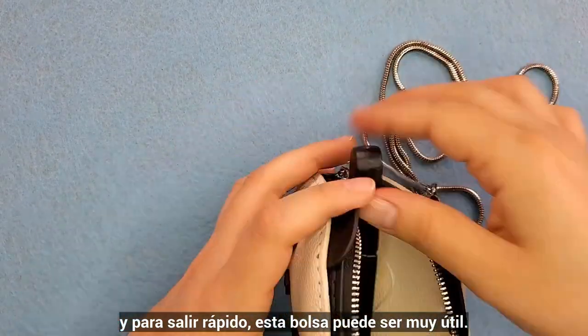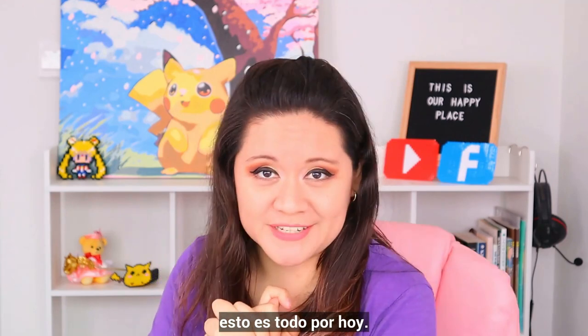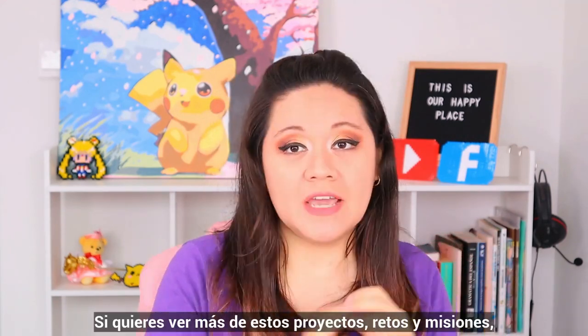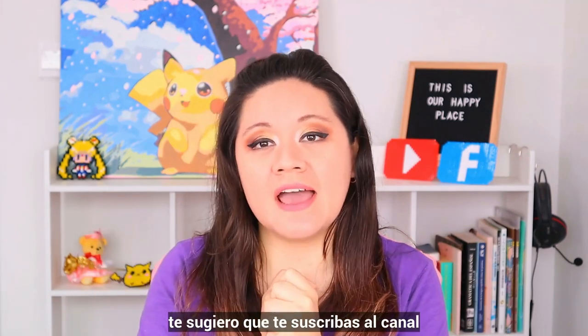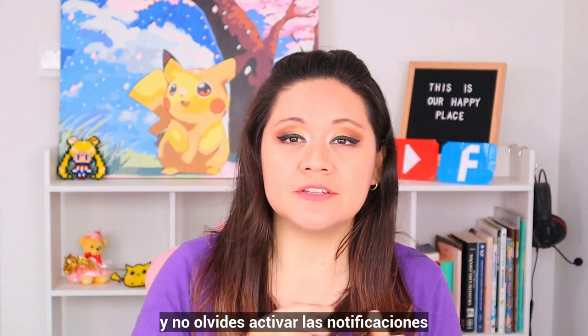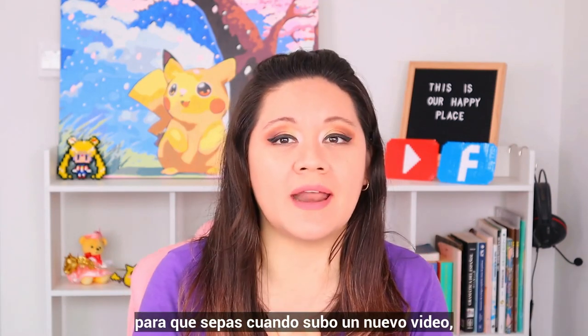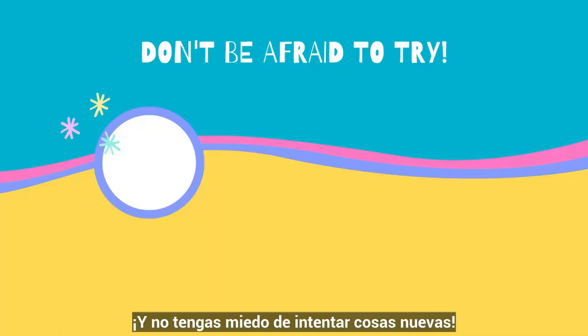My dear curious creative people, this is all for today. I hope you liked it. If you'd like to see more about these projects, challenges and quests, I will suggest you to subscribe to the channel, and don't forget to ring on the notifications so you always know when I upload a new video. See you next time. And don't be afraid to try new things. Bye bye!